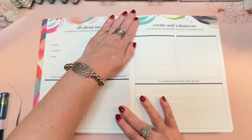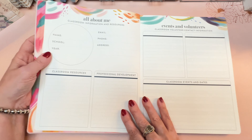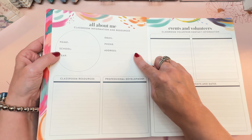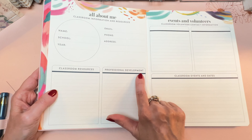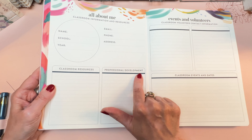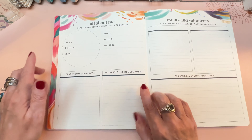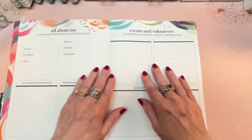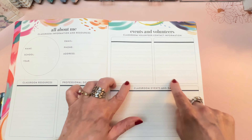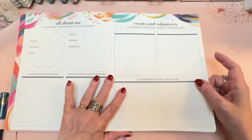Then you have a somewhat revamped All About Me area with the same circle for your name, school, and year, your email address, phone, and address. There's classroom resources and professional development. Of course, if you don't need those categories, you just cover them with a sticker and make it whatever you want. Over here is events and volunteers, and classroom volunteer contact information — as a piano teacher, I'll cover that up and use it differently.